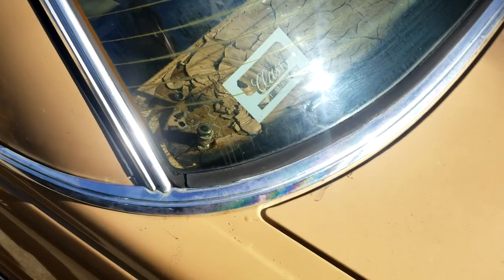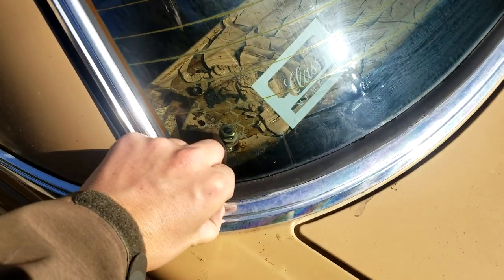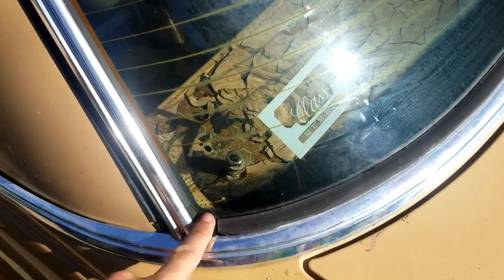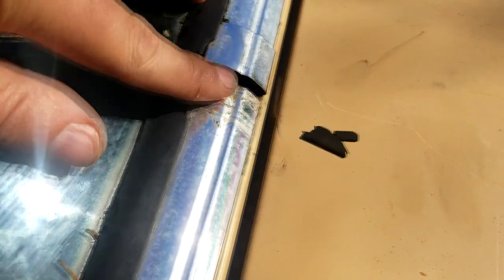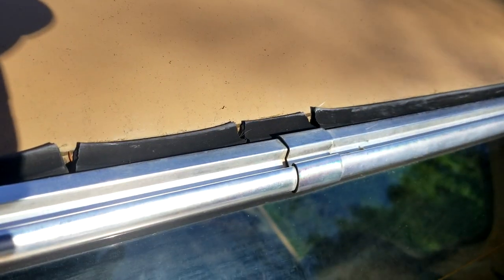I'm getting new rubber for the windows, front and back. This rubber is rock hard — it's just chipping. It's not even rubber anymore. Watch this — this window is not even really attached.